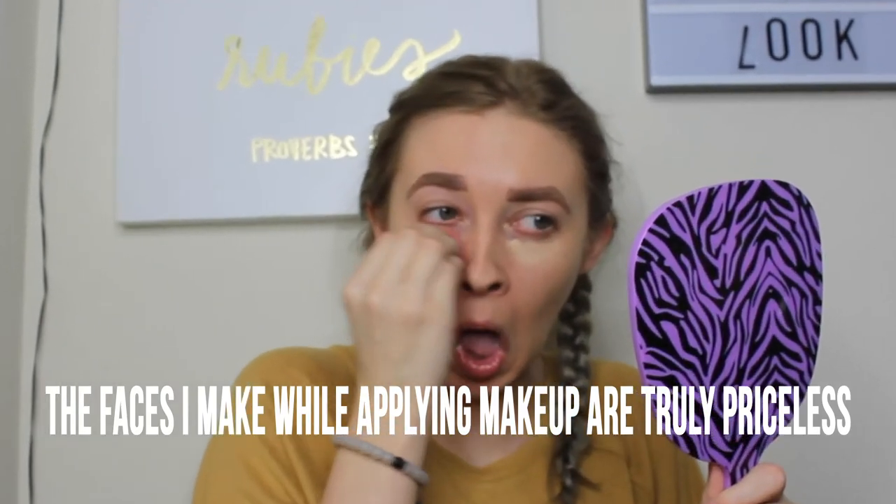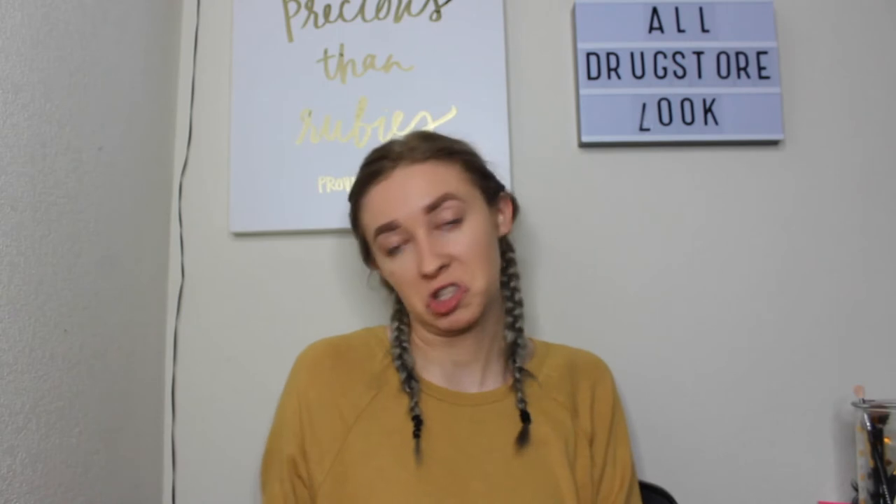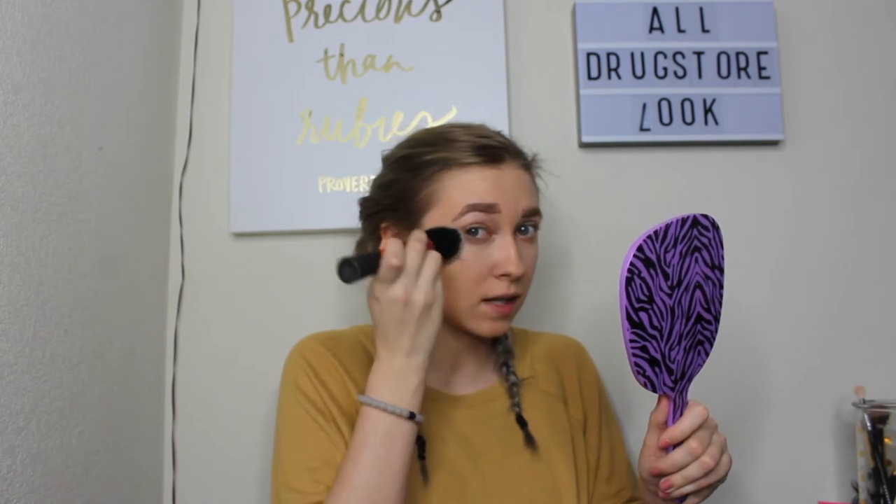Next is going to be concealer. I'm going to use the Number 7 Radiant Glow Concealer in the shade 10 and just put that under my eyes. Then I'm going to use the Maybelline Fit Me Pressed Powder in the Matte and Poreless formula, shade Translucent which is 100, and really press this powder into my skin.